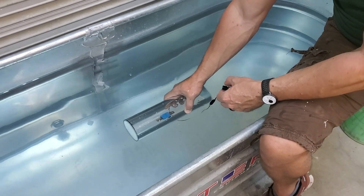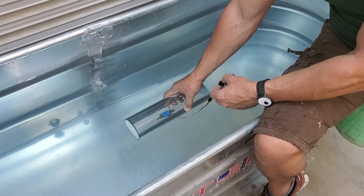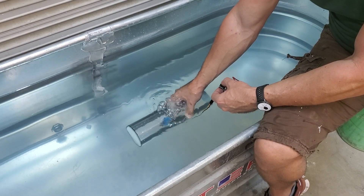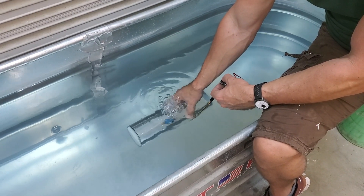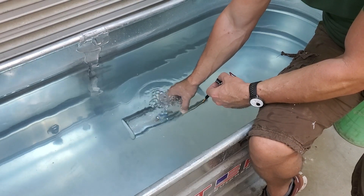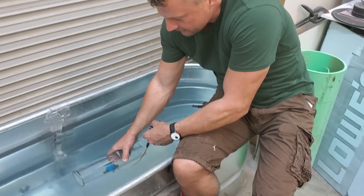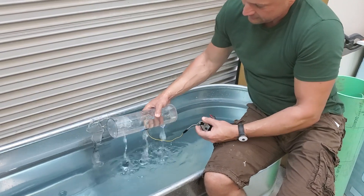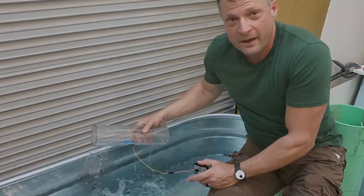The ballast tank is completely empty right now. We open up the valve by turning the servo — it vents out all of the air inside there, and it's got a nice vent rate. You don't want it too fast. There we go — just a little tiny bit of air left in the top of the tank, and that is the whole vent cycle.